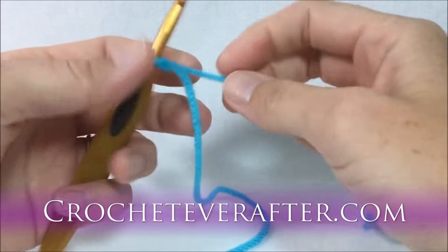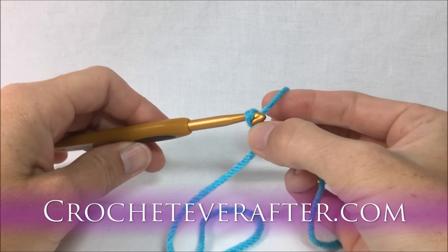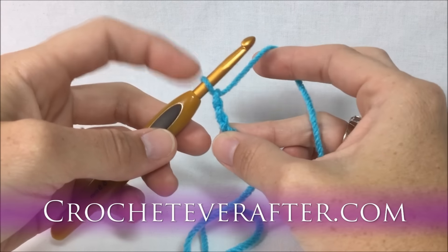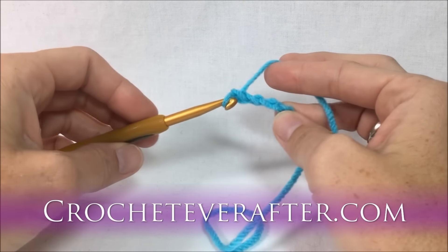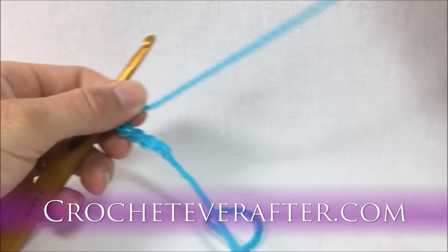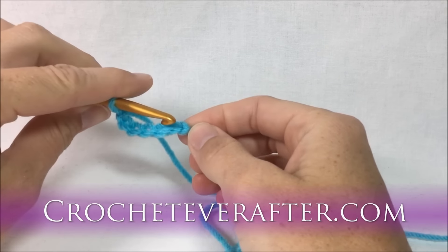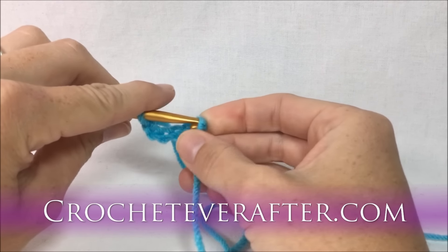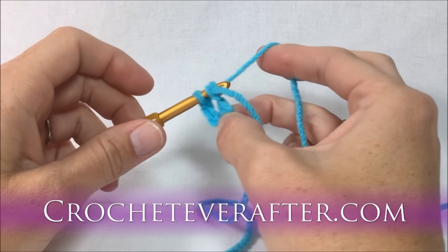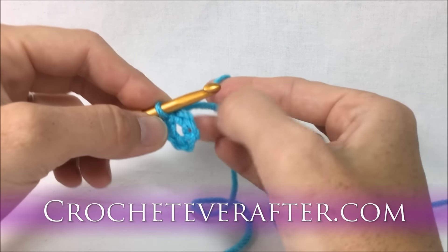We're going to make an open hole for our motif by chaining six, which gives us a pretty large open hole. Yarn over, turn your hook down, pull through the loop, and push into the shaft — that's one through six. Then join with a slip stitch into the first chain we made, pushing the hook through and pulling through to close the ring.